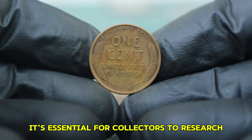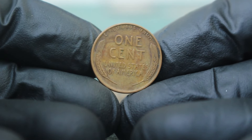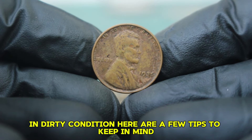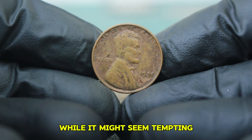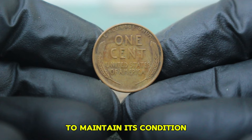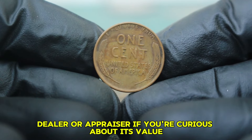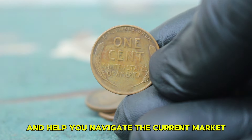The presence of unique characteristics, such as errors or unusual wear, can also impact the final sale price. It's essential for collectors to research and understand these nuances when evaluating their coins. If you own a 1935 Lincoln wheat penny in dirty condition, avoid cleaning it — cleaning can decrease its value significantly. Instead, store it in a protective holder and consider reaching out to a professional coin dealer or appraiser for insights on navigating the current market.